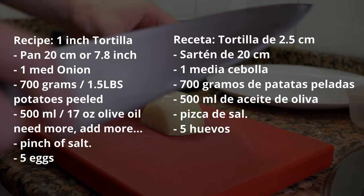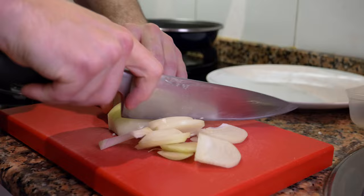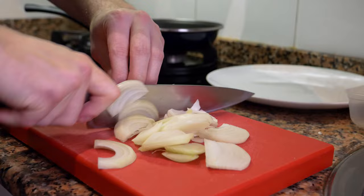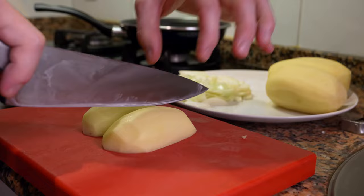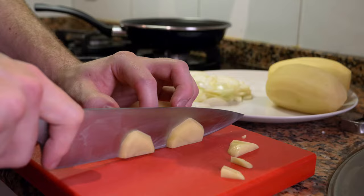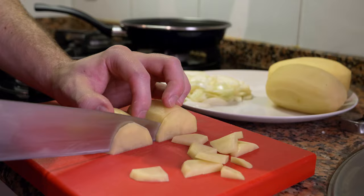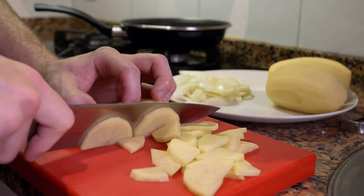The first ingredient is the onions. Julienne the onion by cutting on both sides and then cutting thin slices — not too thick and not too thin — because we're going to caramelize them for more flavor. For the potatoes, once peeled, cut in the middle then down the sides. You want thin slices, about three to four millimeters, so everything cooks at the same time without overcooking or undercooking.